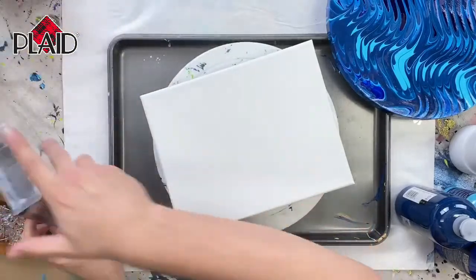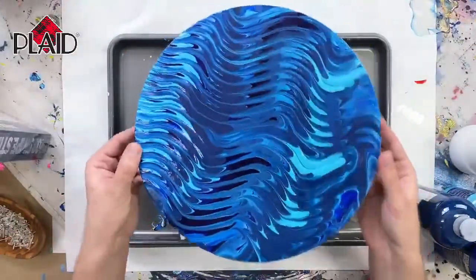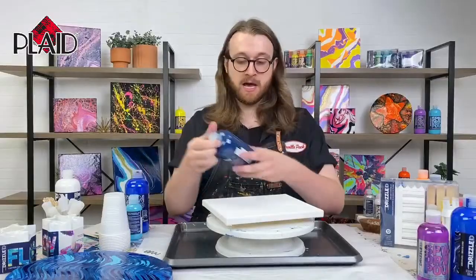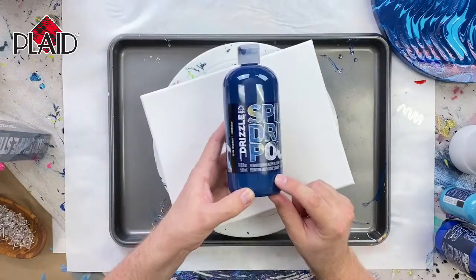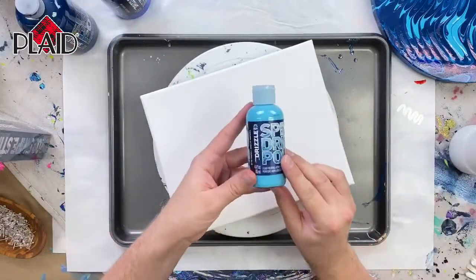What we're going to be making today is this canvas right here. This is a beautiful swirled and combed canvas. We used three different colors on this — I want to show you what colors we used. We've got Good Night, which is our dark navy color, that beautiful navy. Then we've got Sea Level, which is kind of a royal blue color, and In the Tropics.